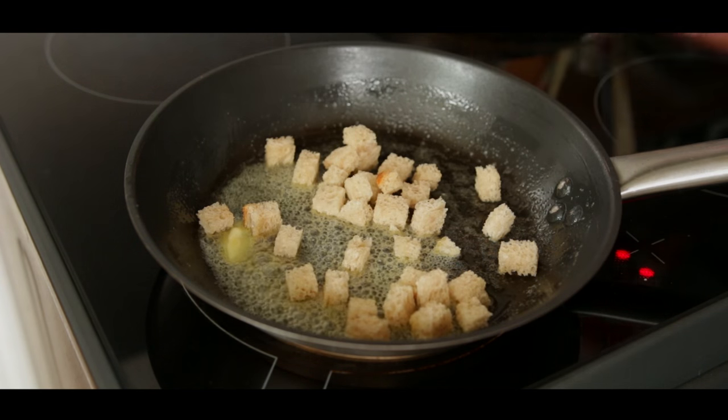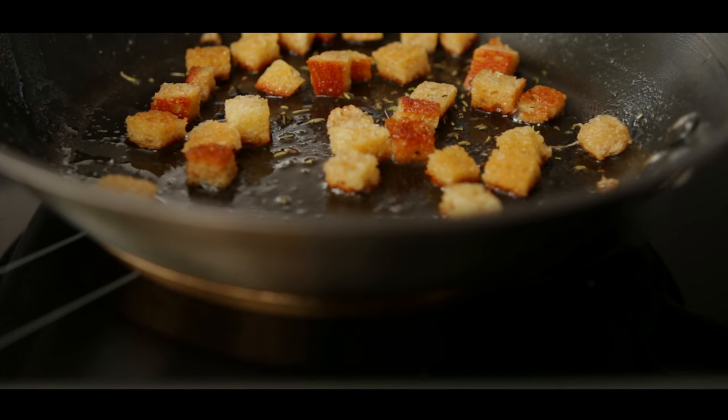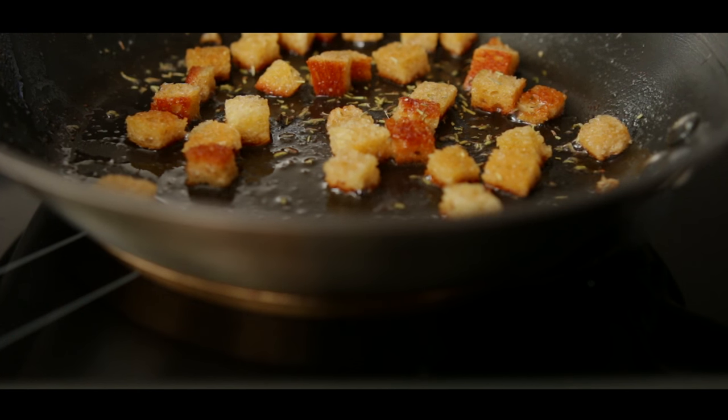When the fat is hot, add a handful of bread cubes. At that point, you can add seasoning, herbs, or even garlic to the pan.